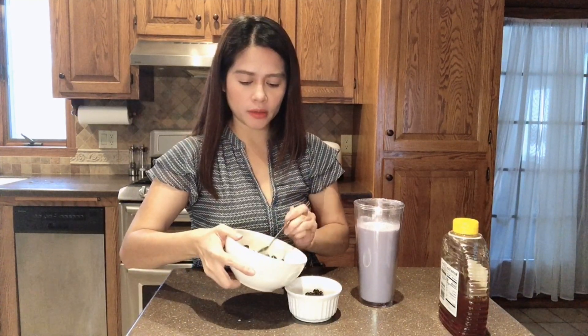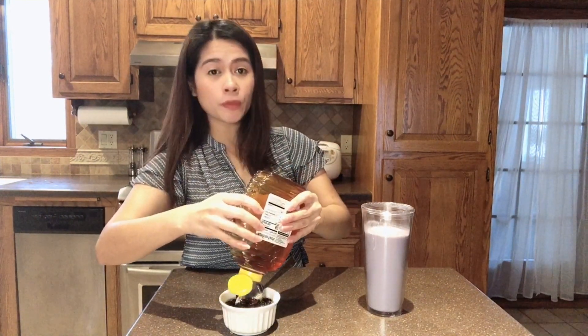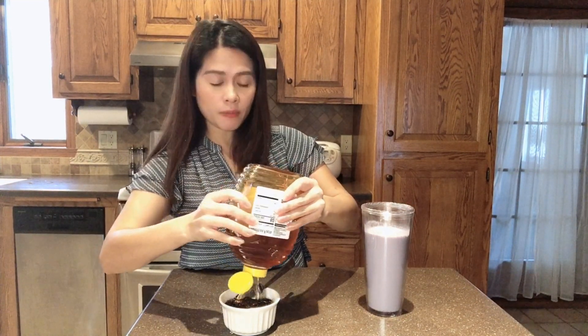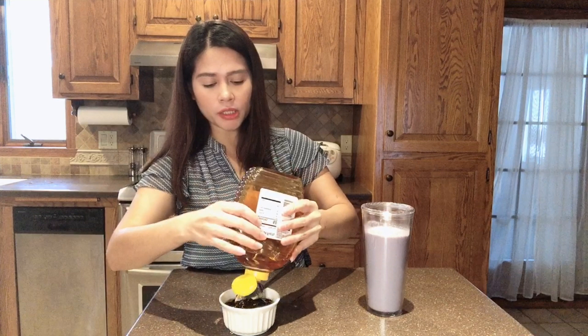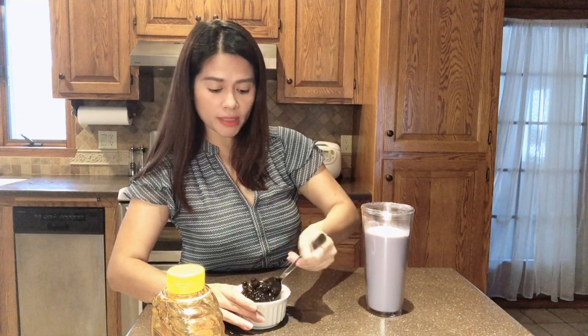Next, the tapioca pearls. Just put them in here — you could make a lot of tapioca pearls and just add them in. Then you can add honey, or if you have syrup at your house you could put that too, to add flavor. The tapioca pearls don't have flavor on their own, so you just add it on. If you want them sweet, you can put more. Then you just need to stir it and mix it well.